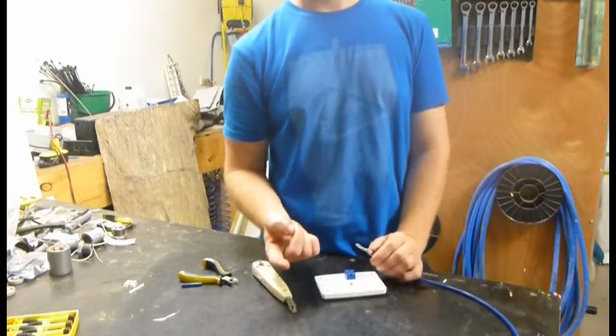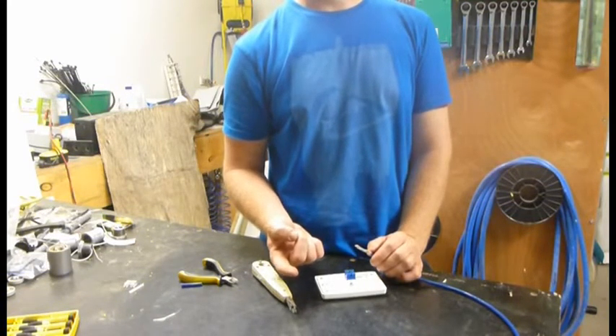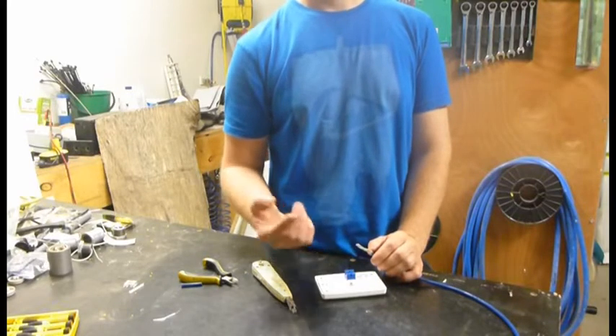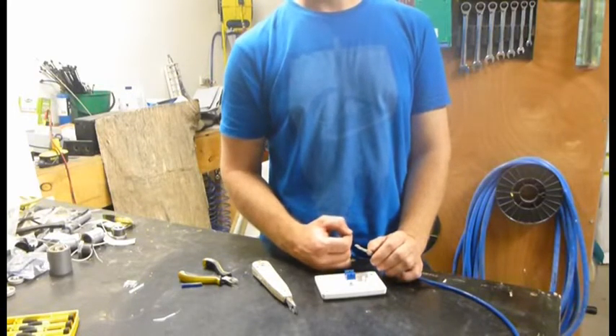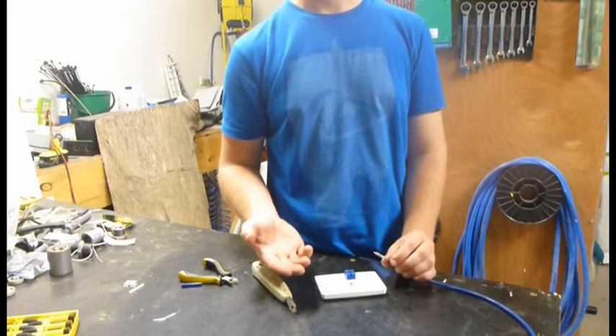Don't use patch cords in your wall and don't use M3 connectors in your wall plates. If you're doing that, it's just a waste of time. It's not hard to do this properly — just do it.